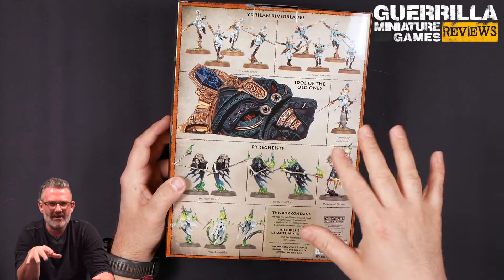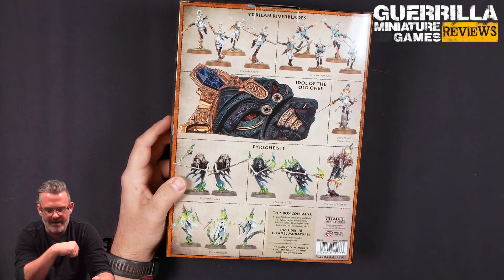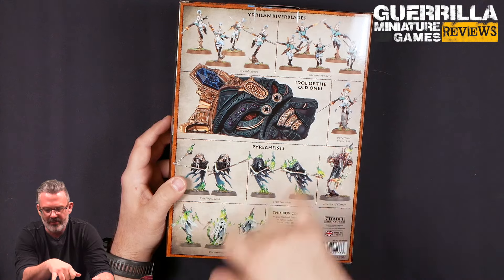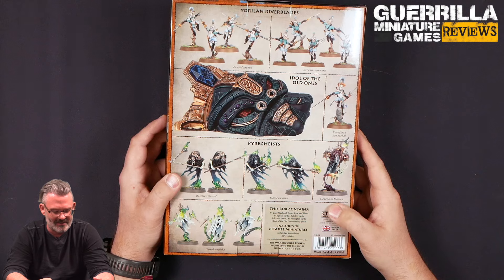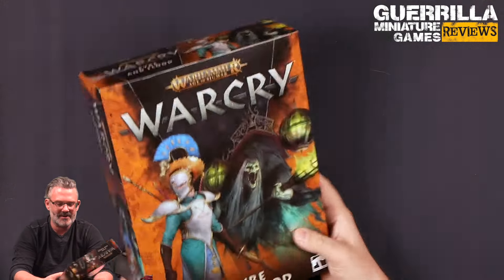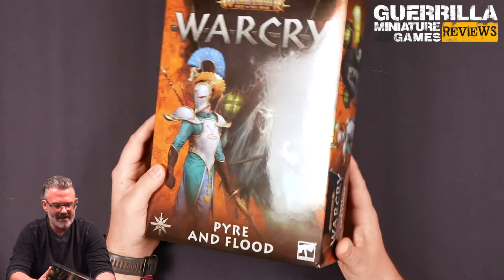They're like a two-build, almost like the old Waywatchers, where you could build them as two different things — a kit for the Lumineth Realm Lords. And then you get a Pure Flood Seneschal to fight with them too. They're a little war dancer-y, I kind of like them. And then we get some weird flame wraiths: Balefire Guards, Torch Wraiths, and the Deacon of Flames for the Pyregeist, which is a unit for the Nighthaunts. Very cool models.